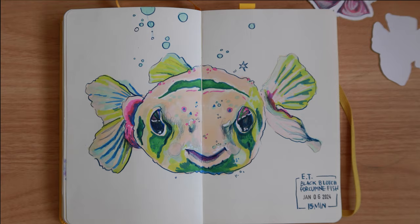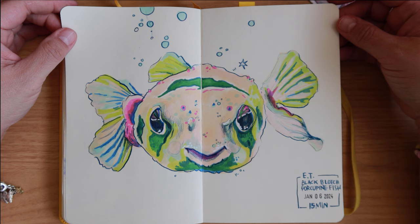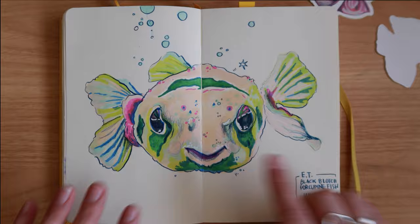Okay, next we have this black blotch porcupine fish — this was a 15-minute drawing for my daily drawing practice. I really like this one; it was so cute. I think he's way cuter in the pictures than in my drawing, but I'm really glad I drew this one because I like the spread, I like how it's centered in the middle — he's just really charming.